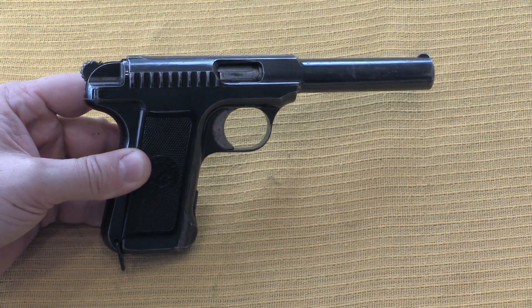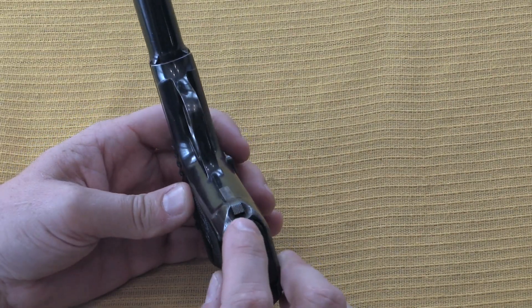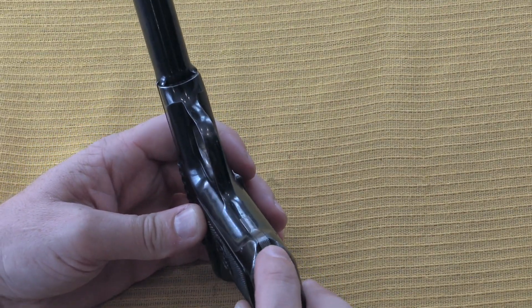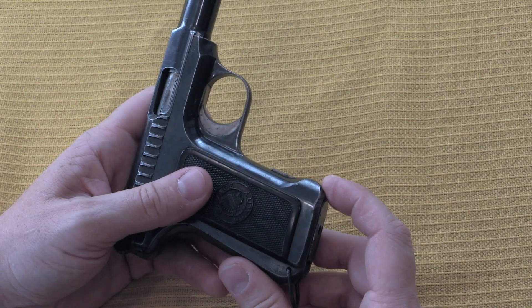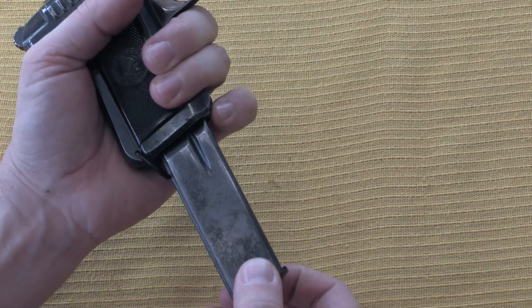There are a number of other very unusual features about this pistol. First off, the magazine release is of the 1915 or 1917 style, where you actually push on the bottom of it with your pinky finger when you're shooting, like so, to eject the magazine.